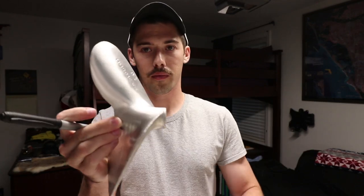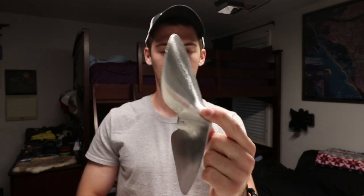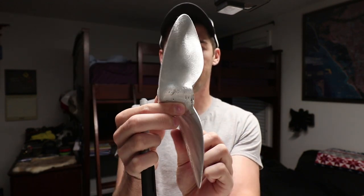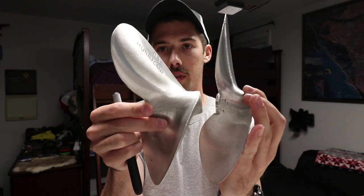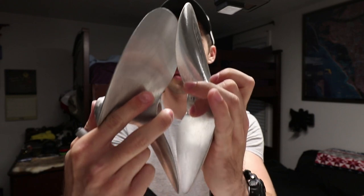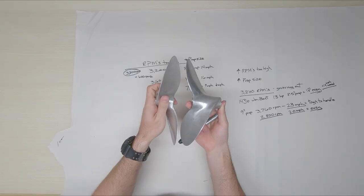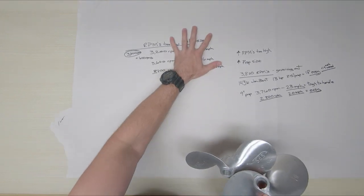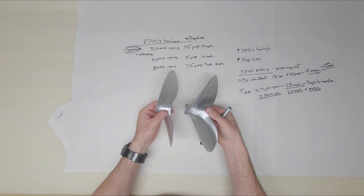This is something new I just found out: SwampBurner actually makes a performance prop they call the Hurricane prop. Comparing a standard prop to the Hurricane — same size diameter — but the standard prop has a lot less pitch, while the Hurricane has a lot more pitch to it, so there's a lot more prop there.